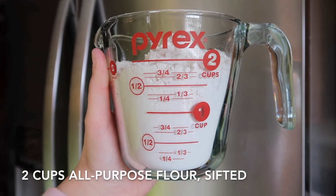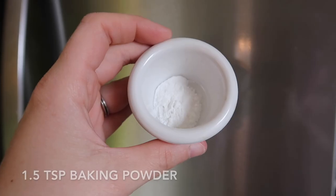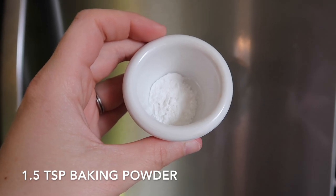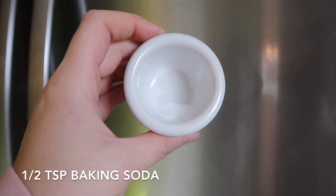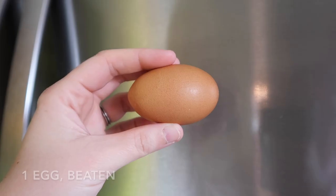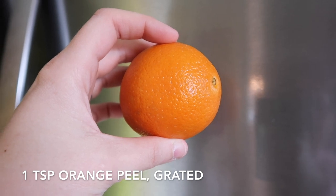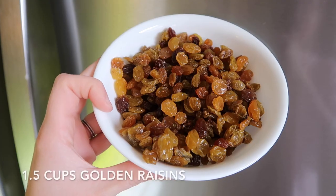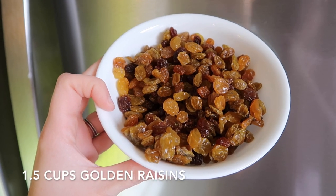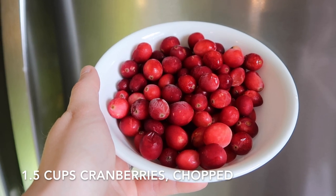Two cups of sifted all-purpose flour, one cup of sugar, one and a half teaspoons of baking powder, one teaspoon of salt, one half teaspoon of baking soda, four tablespoons of butter, one egg beaten, one teaspoon of grated orange peel, three fourths of a cup of orange juice, one and a half cups of golden raisins, and one and a half cups of chopped cranberries.